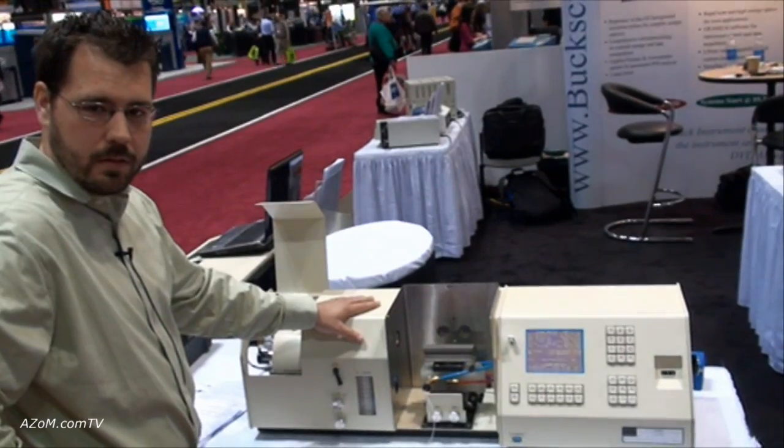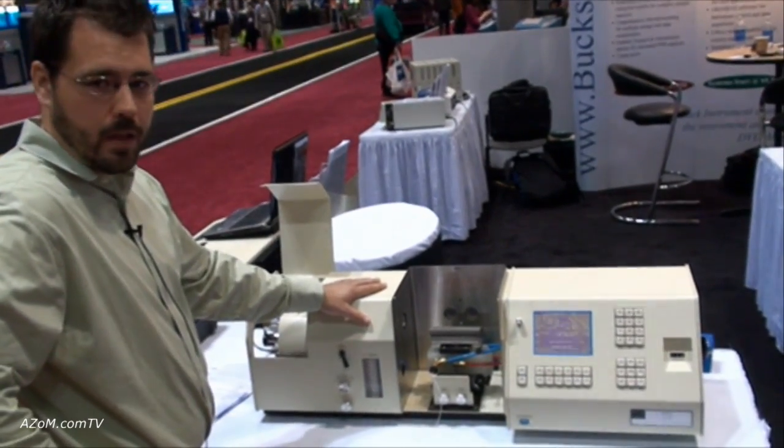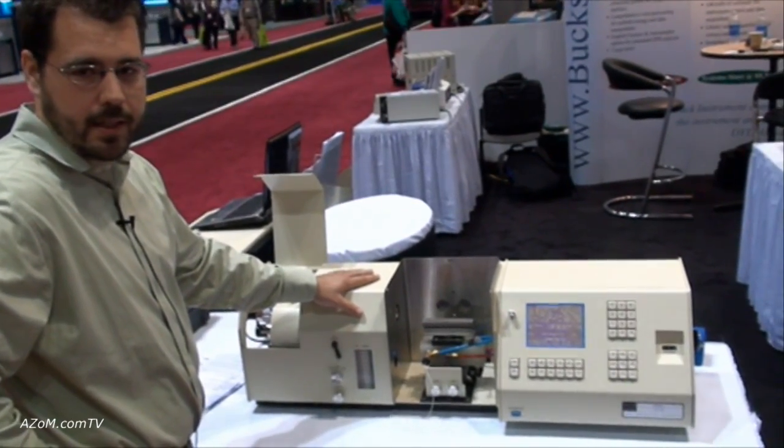And for anybody who's interested in buying one, they can obviously find information on your website, which is www.bucksci.com.